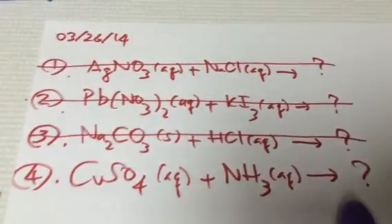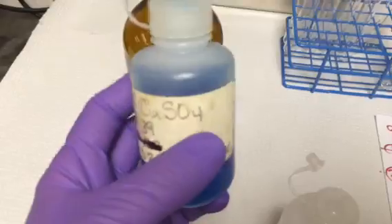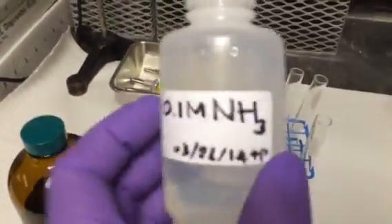So what is going to be the result? We have about 1 molar copper sulfate, blue color, and I made some fresh ammonia, part 1 molar. I put some in these clean bottles.